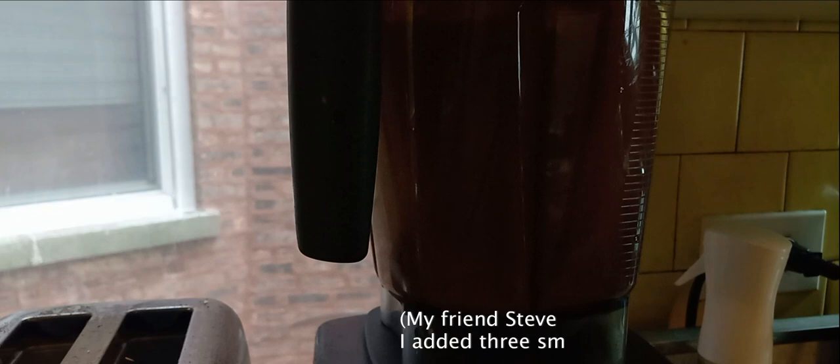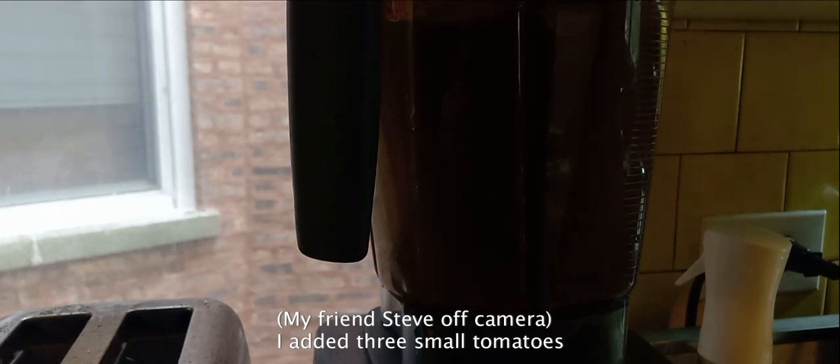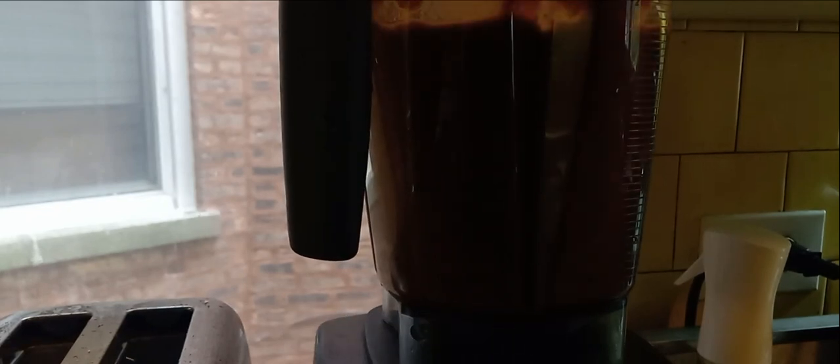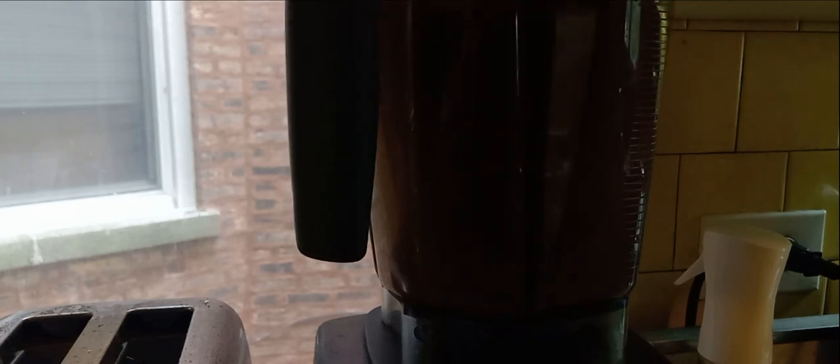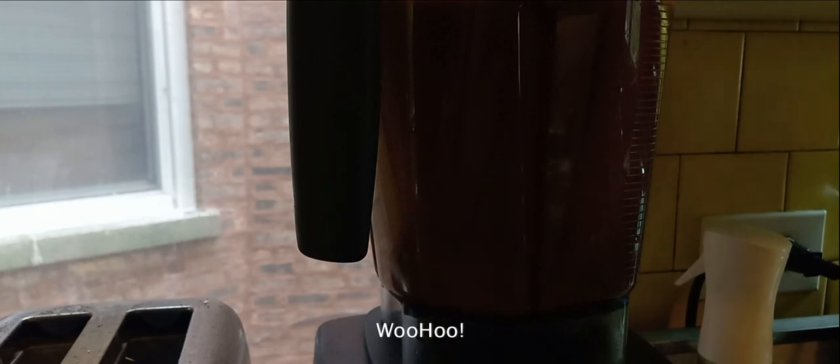Can I throw a tomato in this? Of course, whatever you want. This is all spoils from the garden. Tomatoes – in. Let's see what that does. Oh, that makes it. That is gorgeous. It's bright. The tomato adds just the right amount.